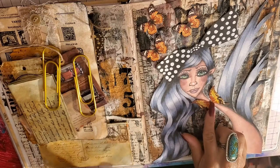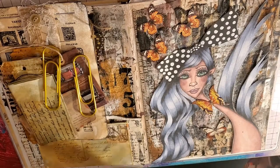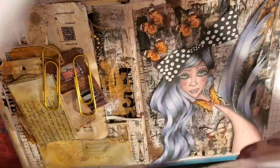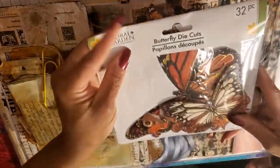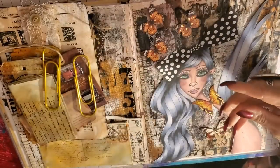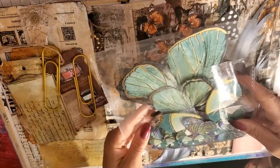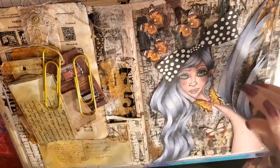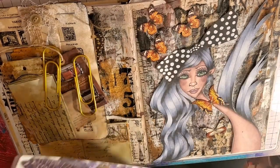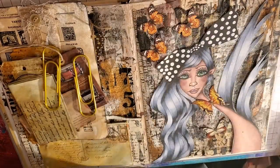These are butterflies. Look at that butterfly — I'm going to put that on her neck. These butterflies are from this pack right here — butterfly die cuts — and they're gorgeous. They come in so many colors. When you see these at Dollar Tree, pick them up. They come in blue and purple, and I probably have three or four of each one in my stash.